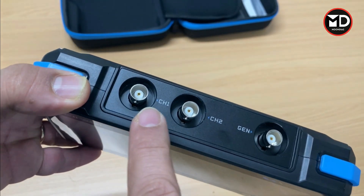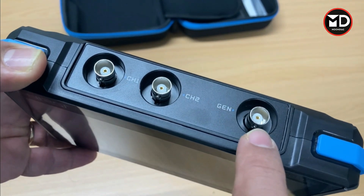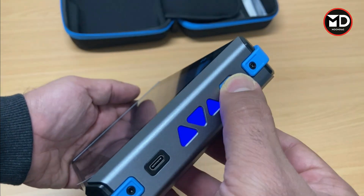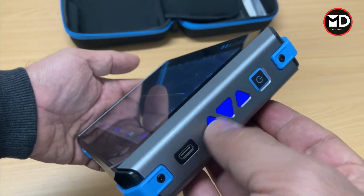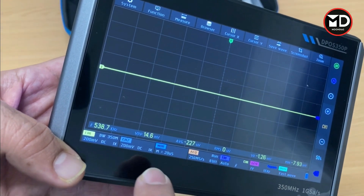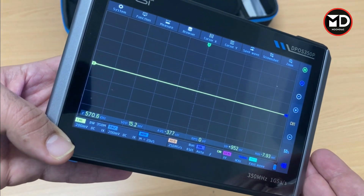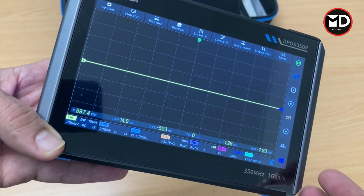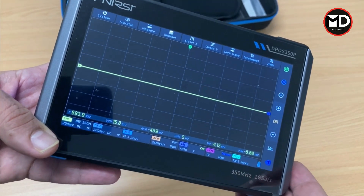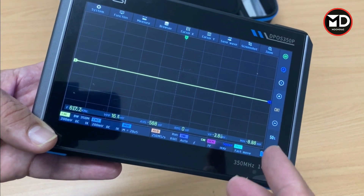At the top we have channel one and channel two, because this device is a two-channel oscilloscope, and this port is for the pulse generator. Very cool design — when you turn it on you get this nice light on the side. It provides a full touchscreen so you have all the options for setting up the waveform. We're going to go to the car to try this one and see how it works, and I'll make more videos using this oscilloscope on other systems and components.